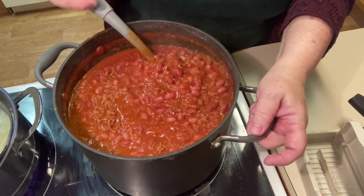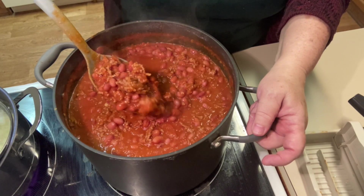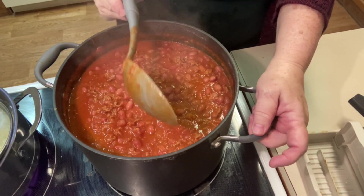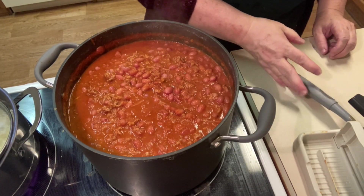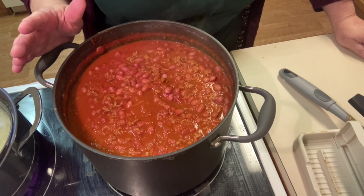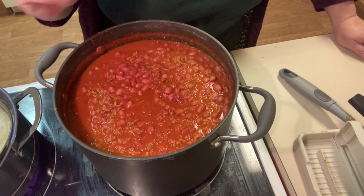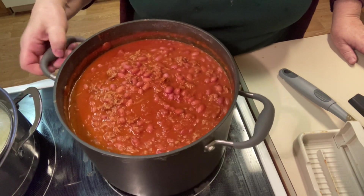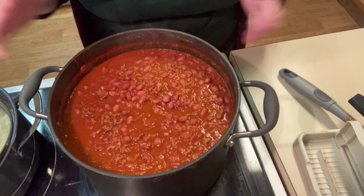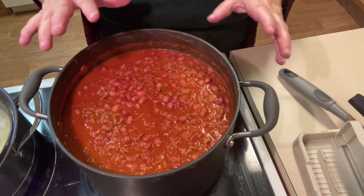Look at that — doesn't that look delicious? It's nice and thick just the way we like it, with lots of meat. Truth be told, I did come back and taste the chili and doubled up on the seasonings because there really wasn't nearly enough. So I put in the same exact amounts a second time — I'll make sure to include that in the recipe in the description box below. The thing with chili is beans suck up lots of flavor, so you don't want to make it bland.